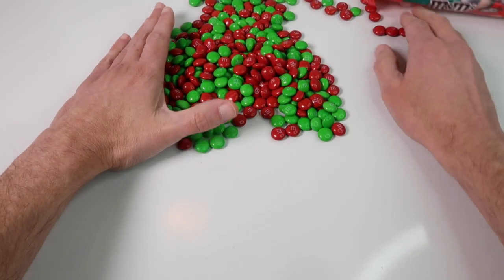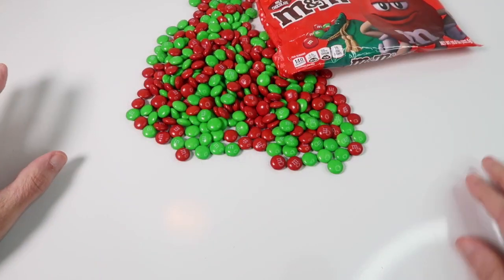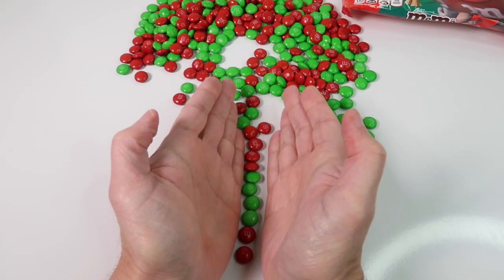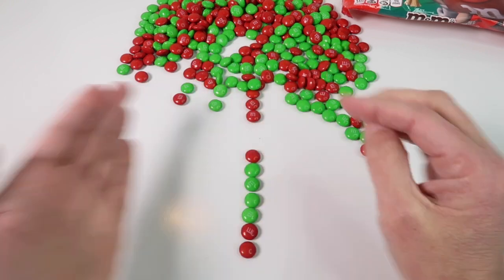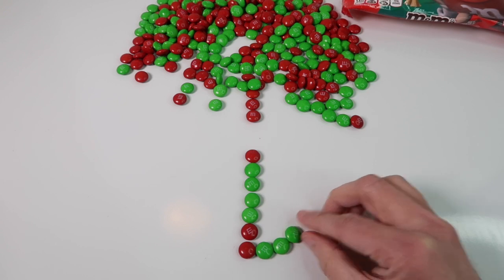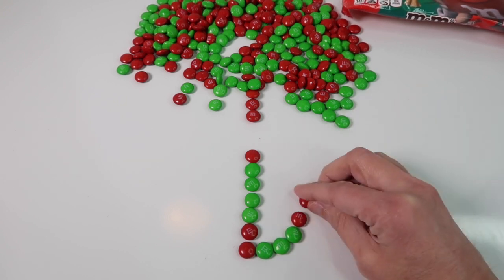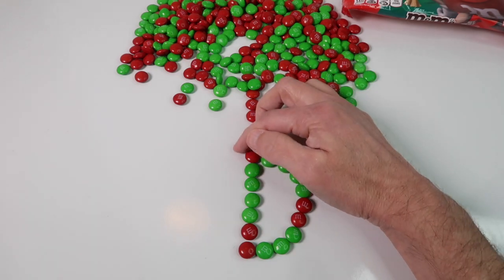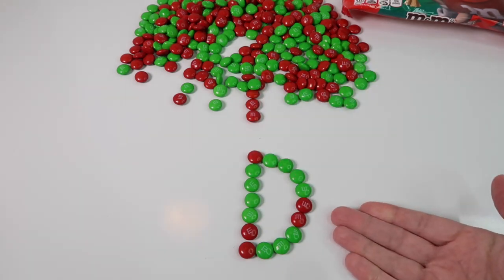Now we are going to do the letter D. So we did A, B, C already, so we're going to do the letter D this time. It is going to be a mix of different colored M&Ms — we'll use both red and green to make the letter D. There we go, we have a letter D.